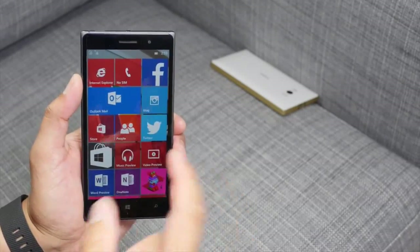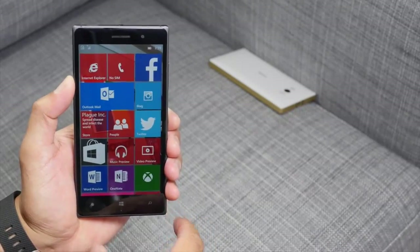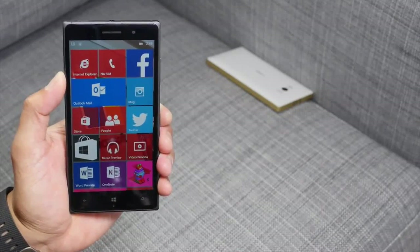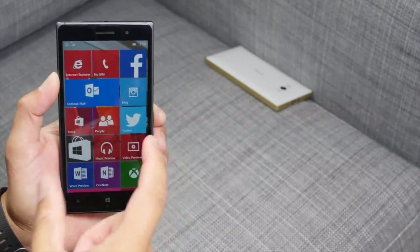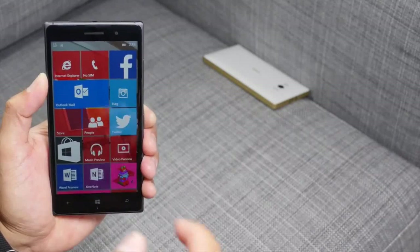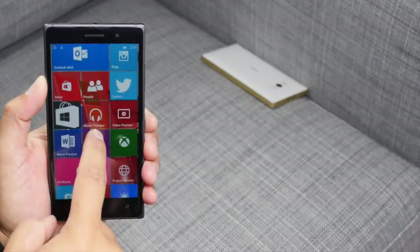Hey everyone, it's Mark for Windows Central. In this video we are taking a look at the latest Windows 10 preview — build 10080. You can now install this on the Lumia Icon, Lumia 930, 640, 640 XL, and also the HTC One M8. However, after playing with this on my Lumia 830, I definitely don't recommend installing this build on your favorite device. Install it on a secondary Windows Phone device. Alright, so let's take a look at what's new.